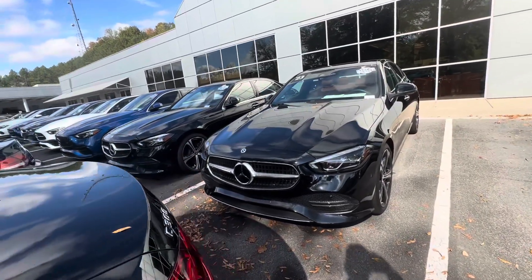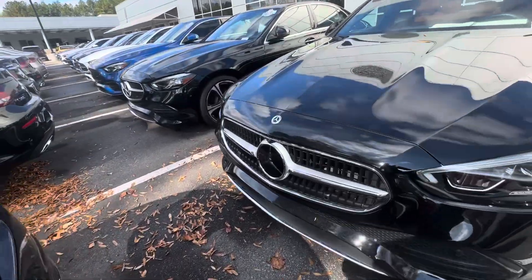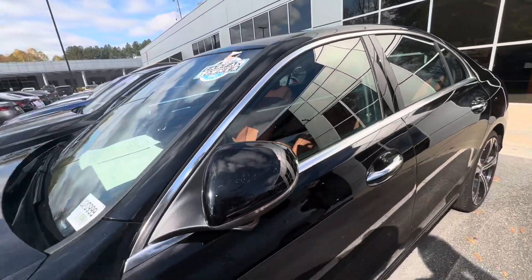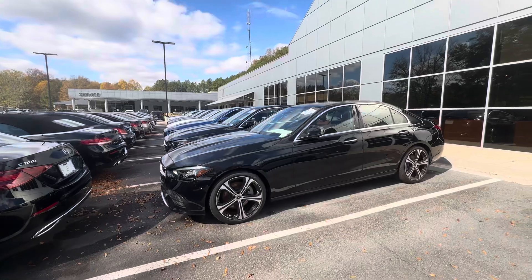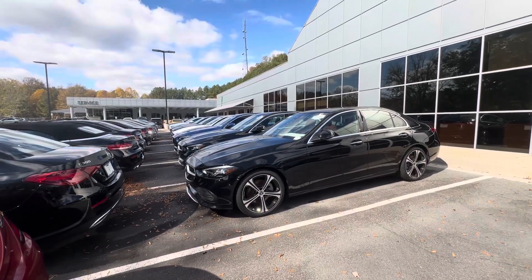This does have the 360 camera, so it's going to have your camera right here, camera on both side mirrors. That's going to give you that surround view, Park Assist, Parktronic, and auto park itself. So great features there.